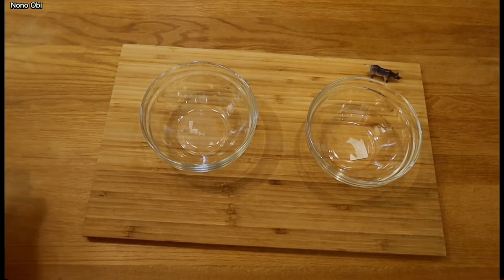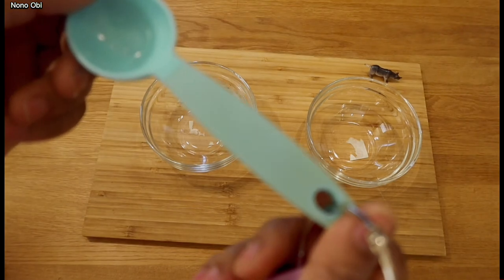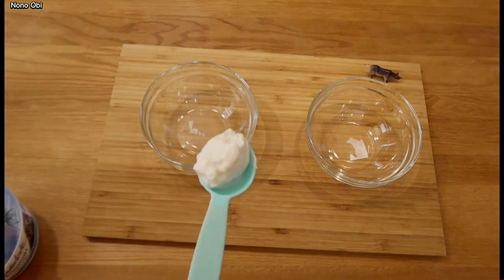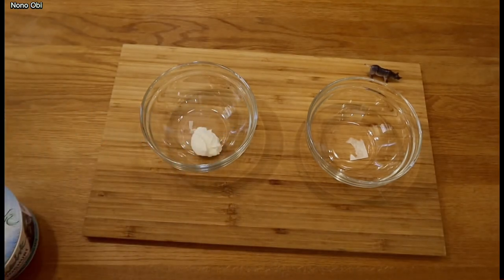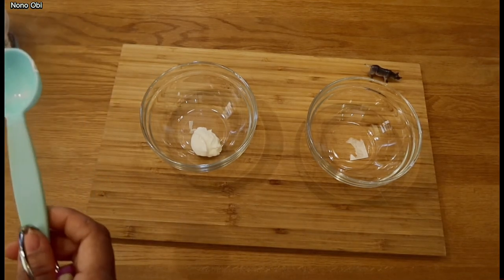Now we're going to start putting it together. Remember, you're using your measuring spoon, so it depends on the quantity you want. You can go ahead with more, but make sure the mixture doesn't stay in the refrigerator more than five days after mixing. I'm using a tablespoon for this measurement because I just need a very little quantity that will last me probably just for that day. You'll be needing a tablespoon of yogurt.